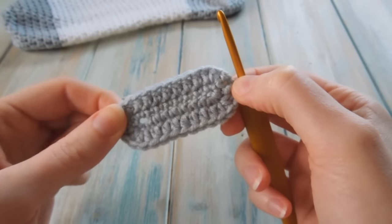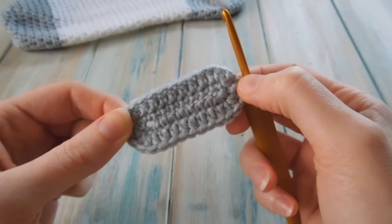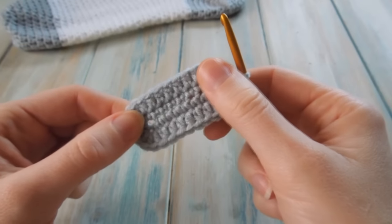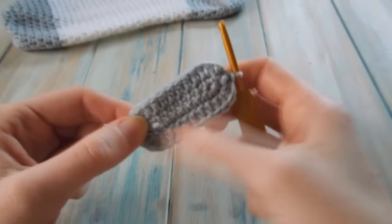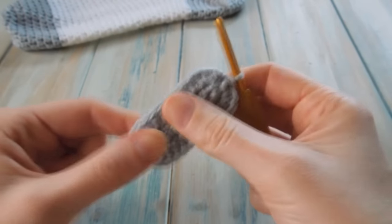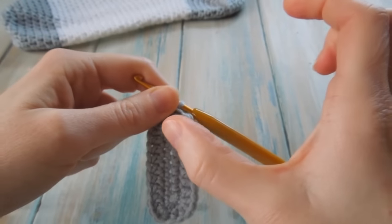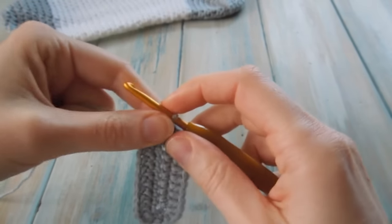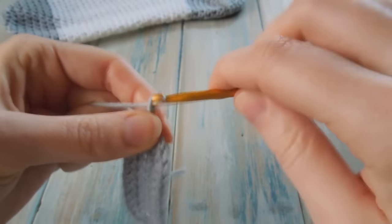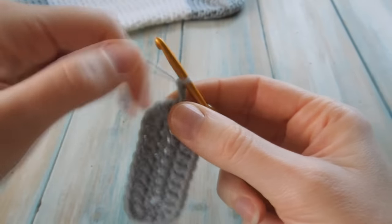If you're making this for someone with a wider foot — for example a man may have a slightly wider foot — you might want to add a couple of chains at the start, so instead of 9 you might do 11, then follow the same system with increases on the corners. This should comfortably fit an average ladies size for width. Now chain 2 — count that as a stitch — and do 1 half double crochet in each stitch around, keeping a stitch count of 28.